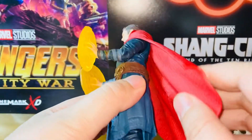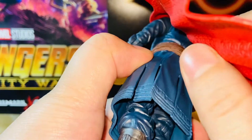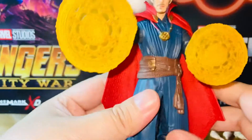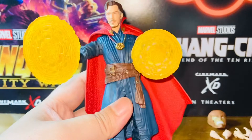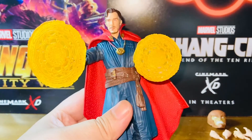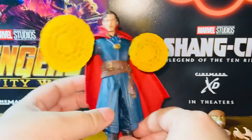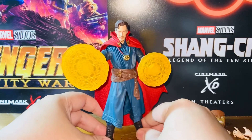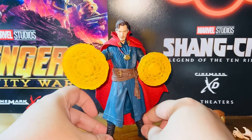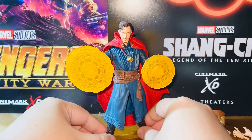The cape is removable — it's connected by a piece right here, and it is removable, though I'm not going to remove it. Overall, it's a very nice figure. It's not the best for play since the lower half is definitely hindered and the cape also hinders some articulation. But overall, if you want to make a simple, high-class kind of pose for Doctor Strange, it's doable and it will look just amazing.